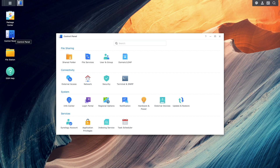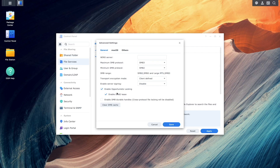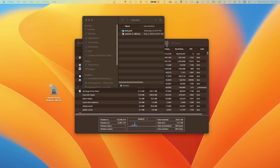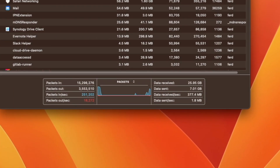I also tried things like link aggregation and SMB multichannel and was able to achieve 2.5 gigabit speeds with link aggregation and up to 5 gigabit with SMB multichannel, which was amazing. If you're interested in setting up either of those, you can check out the videos listed here on screen.